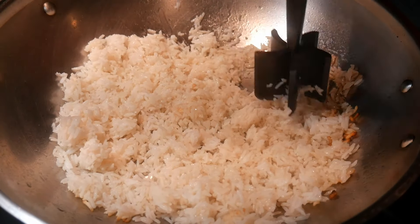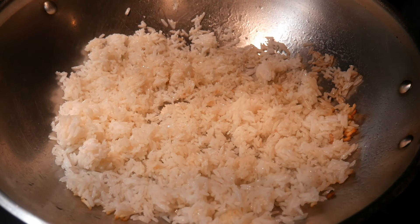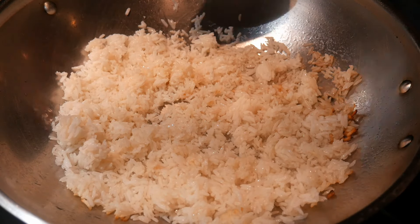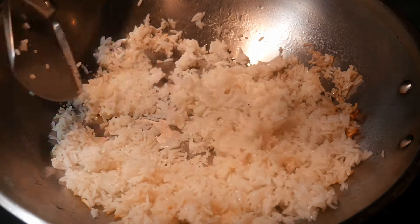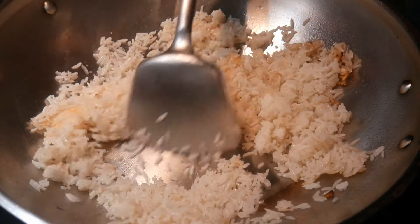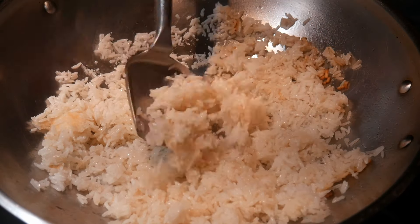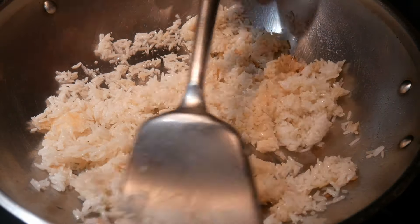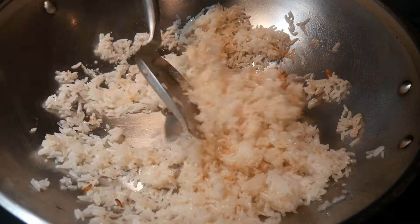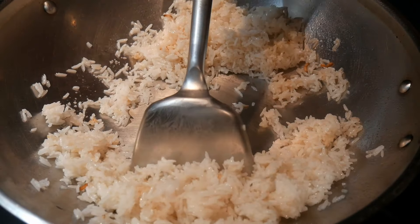I use something called a hamburger meat smasher to break up the rice. This is probably one of the most valuable tools I have for making fried rice, because it allows you to break up the rice easily. Now I'm going to switch to my wok spatula to mix everything together. I'm going to fry the rice for about 30 to 40 seconds, and then I'll be ready to cook the egg. As you can see, the wok is well seasoned and the rice does not stick to the bottom surface at all.